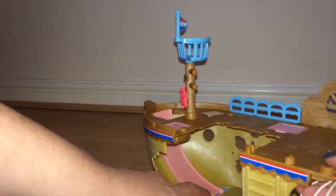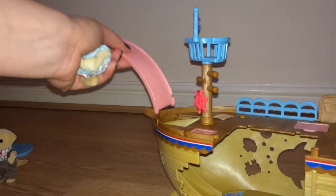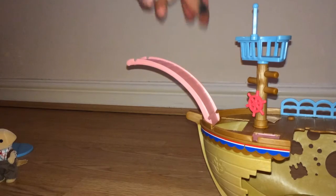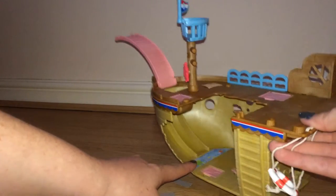Under the slide — the slide is removable. You can buy other sets that connect to this, so the slide actually doubles up as a bridge. You'd connect it there to join onto another set. And down here you've got the fake sea.